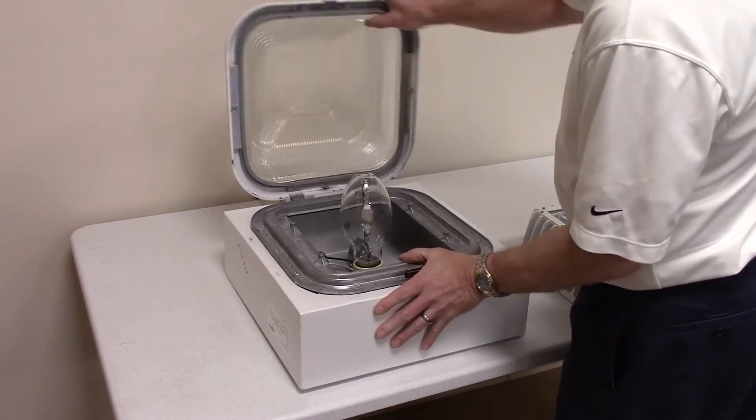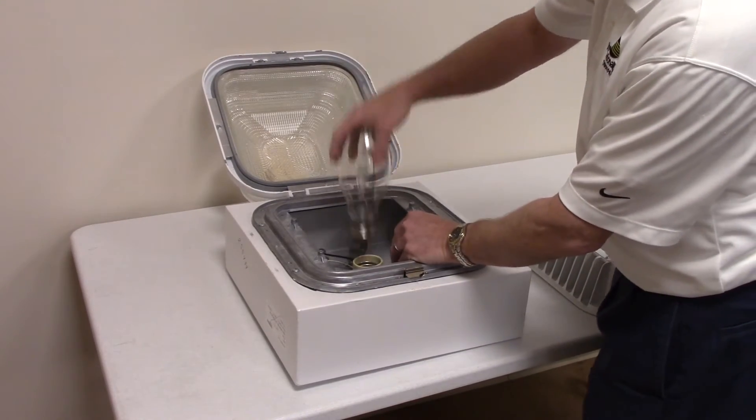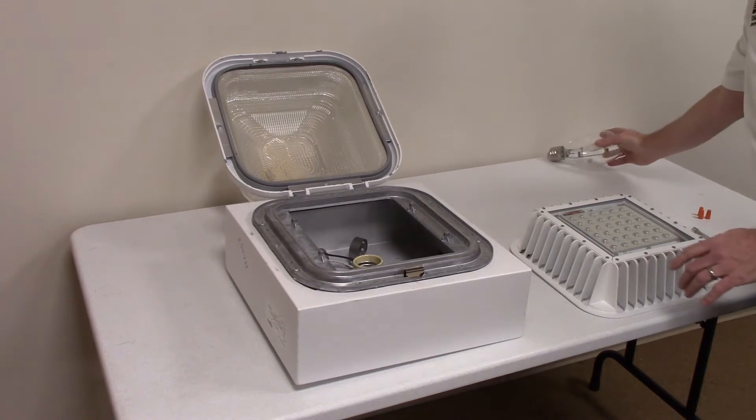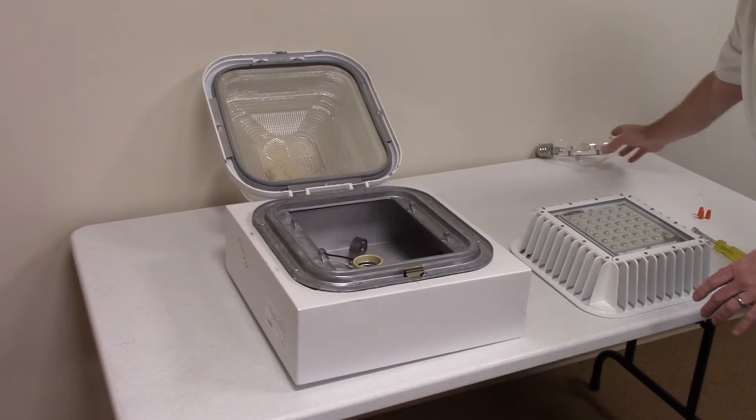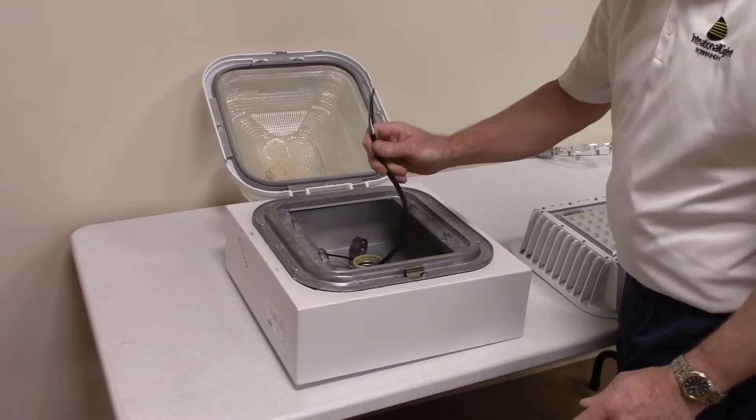First, you're going to open this up and remove the existing lamp, which you do not need. You're going to have to discard this properly and recycle, because it does contain mercury. Everything else can remain the same — you just need to disconnect and access AC power directly.